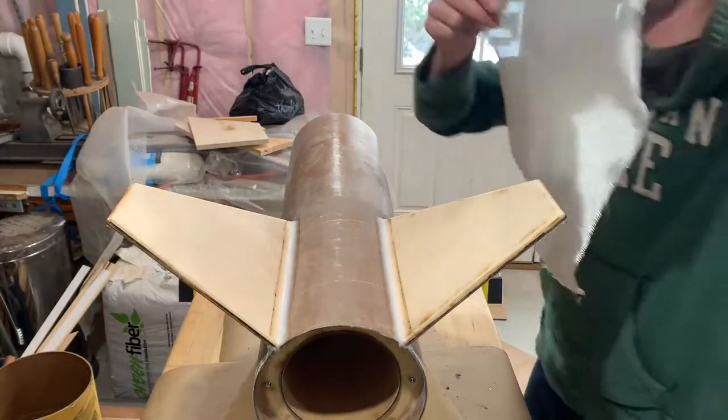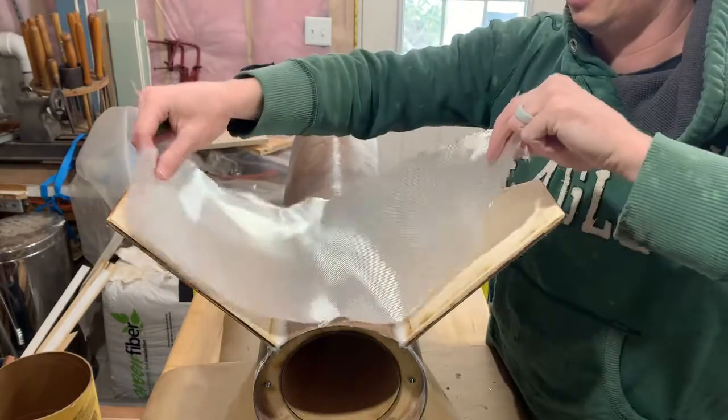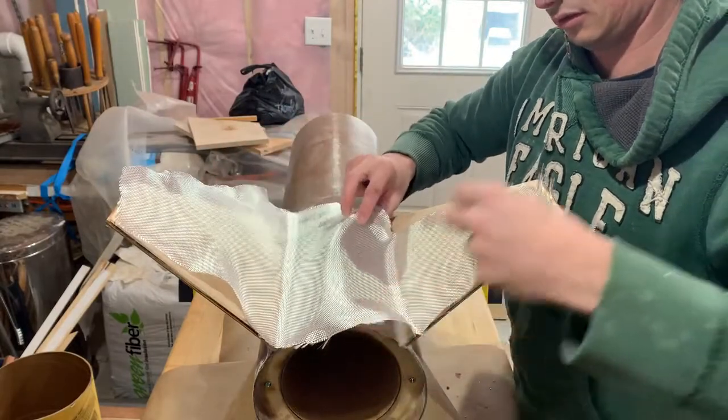Hey folks, so it's a rare daytime adventure in the Rocket Lab, but we're doing our last set of tip-to-tip fiberglass work.